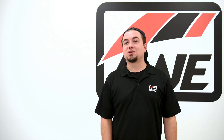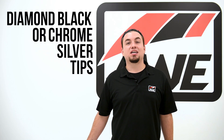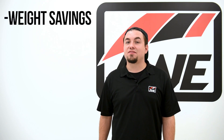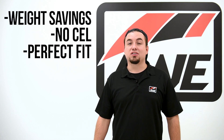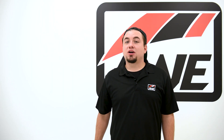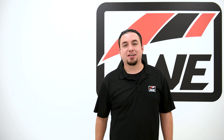All right folks, I hope this helps your decision-making process. As always, you have an option between diamond black and chrome silver tips and can expect solid weight savings, check engine light-free operation, and guaranteed perfect fitment regardless of which exhaust you choose. If you have further questions, drop them below. Give this video a thumbs up, subscribe to the channel, and I will see you next time. Take care.